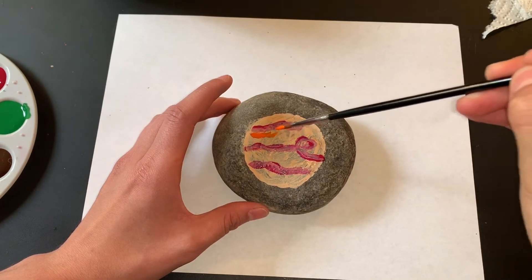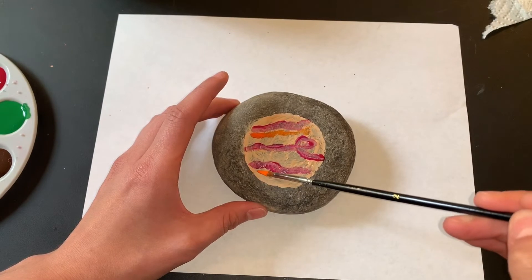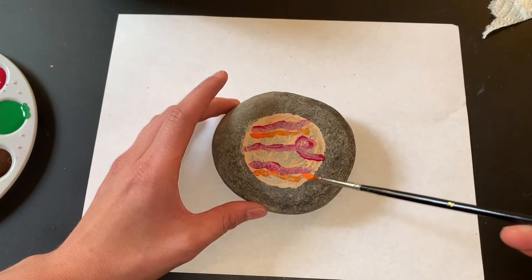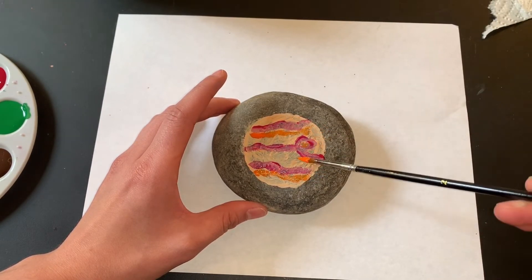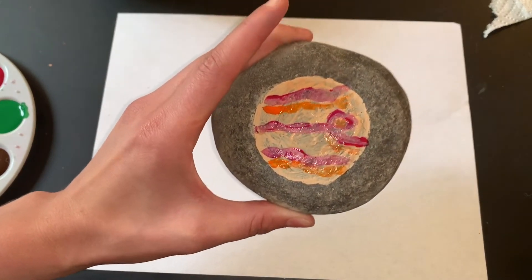I'm going to add just a couple of orange lines as well, and then we will be done. There's my Jupiter.